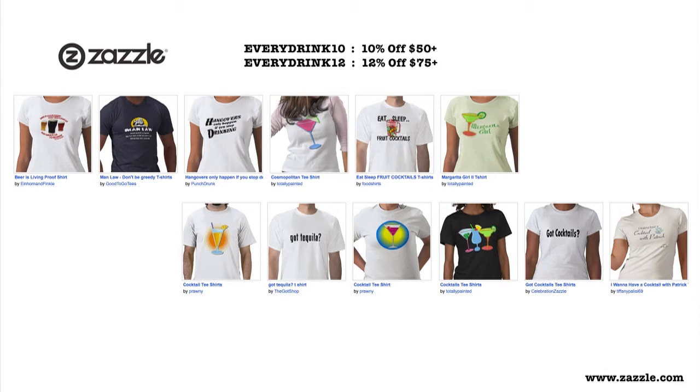This episode is brought to you by Zazzle.com — millions of creators, buyers, and sellers; billions of products. Use our code EVERYDRINK10 to save 10% off orders of $50 or more.